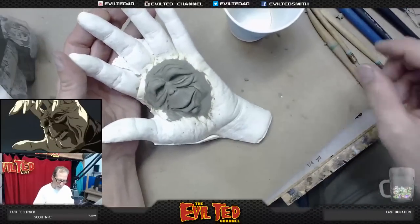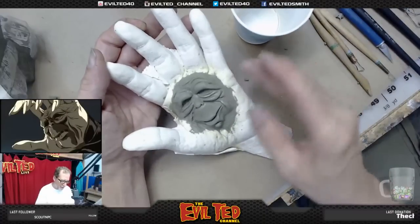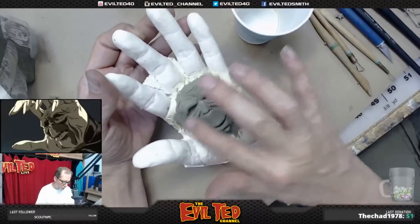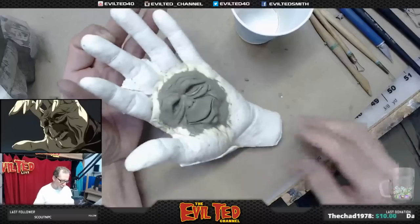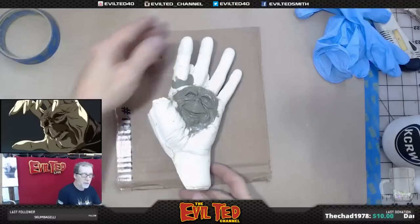There he is — look at that! Got him all sculpted with the Roma clay, did some fine detail work, and I ended up using lacquer thinner to thin down the clay. The clay is really hard on the alcohol — it smoothed it a little bit but not as much as I'd like. The lacquer thinner just put a slight sheen to it, which I like.